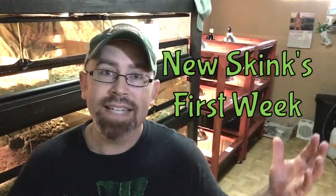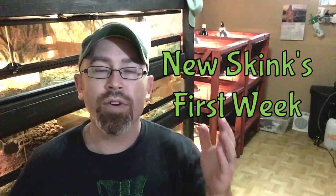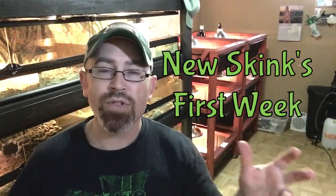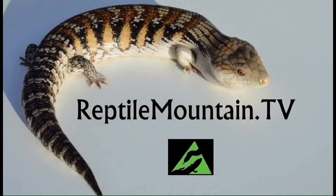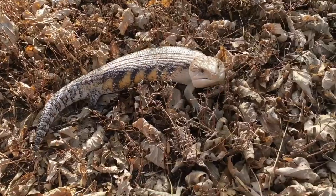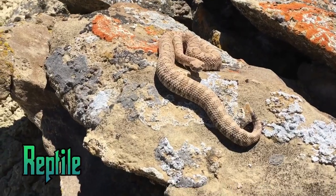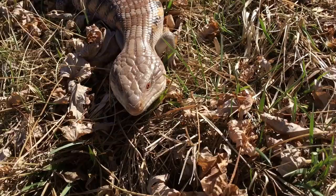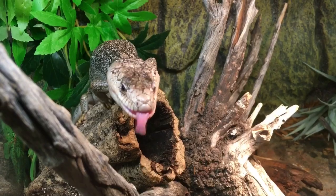Hey guys, today I want to share some advice on how to take care of your new animal — at least how to take care of them during the first week of transition to their new home. I'm TC Houston, former zookeeper and lifelong reptile enthusiast, and you're watching Reptile Mountain TV, a place where I share evidence-based practices for keeping and breeding blue tongue skinks and a few others just for fun.